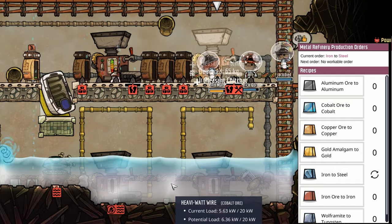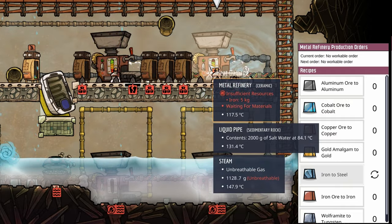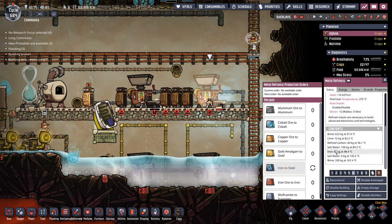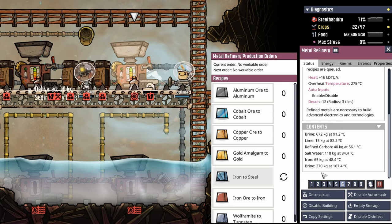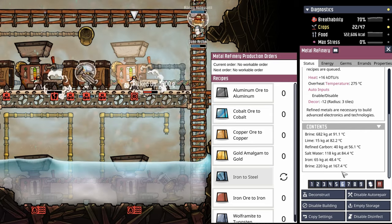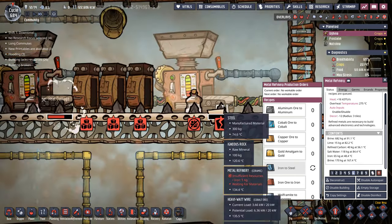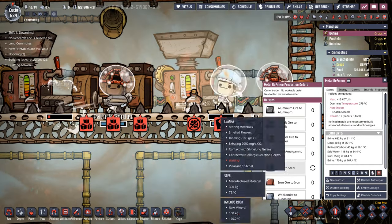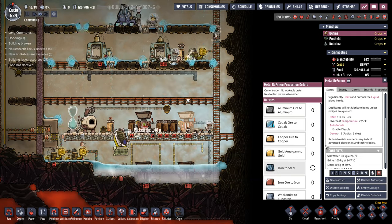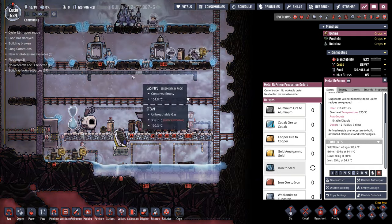We're using all this beautiful salt water in here and pumping it into two metal refineries. When the metal refinery ends up processing all of this coolant, it starts superheating it. For instance, this brine is 270 kilos worth at 167 degrees. All we have to do to release all that, other than continuously waiting for this pipe to break, is click empty storage. Once we empty the storage, it releases a bunch of steam that sort of helps us get going.